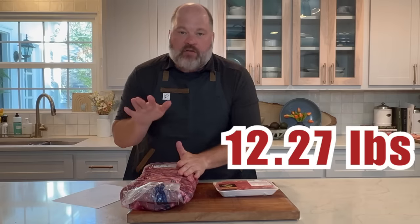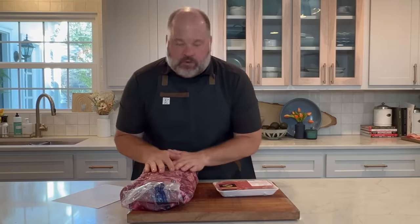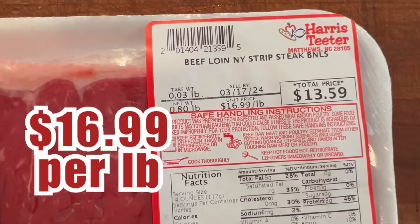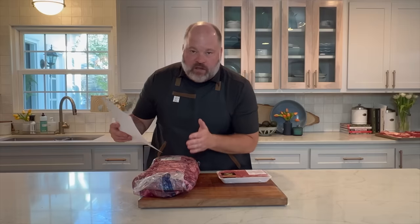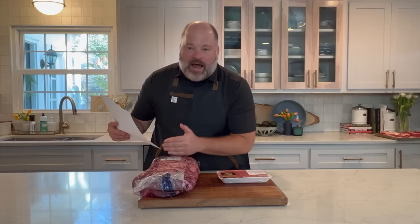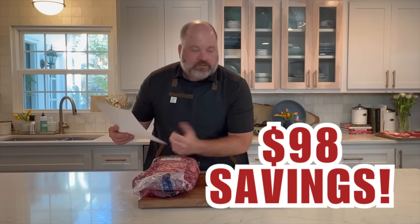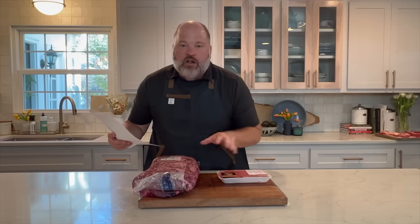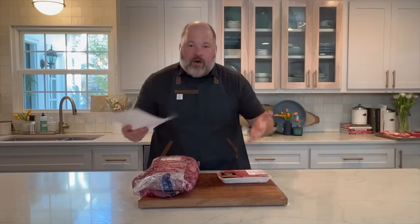Let's talk numbers — money. At Costco, we got 12.27 pounds of strip loin at $8.99 per pound. Now these are my local prices, yours may be different, but the comparisons will be similar. At my local grocery store, a USDA choice New York strip steak is $16.99 per pound. We are saving $8 a pound by cutting our own strip loin. If I take $8 times 12.27 pounds, that is a savings of $98. Even if we discount the sirloin end pieces entirely, we are still way ahead. You're welcome — I just saved you a hundred bucks.